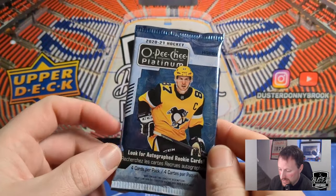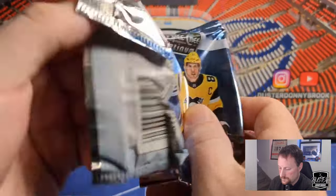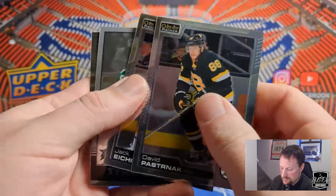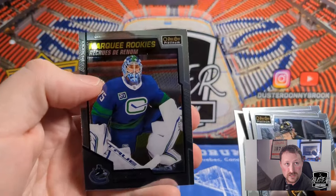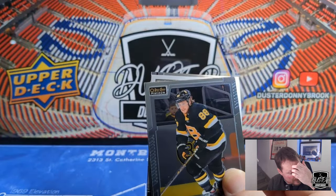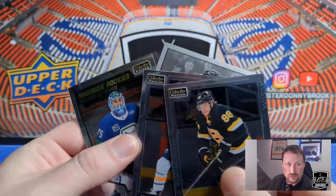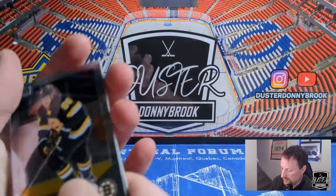All right, so you got 20 packs, 4-card packs. There's Sid on the cover. First OPC Platinum pack — there's a nice shiny, very chrome-esque base. We've got a Pastrnak, a Jack Eichel, a retro of Tyler Seguin, and a Marquee Rookie of Michael DiPietro. The one loose pack I opened I paid 12 bucks for and it had a retro of like Bo Horvat in it or something — that is the risk of buying loose packs. Much better to spend the money on a hobby box for sure.